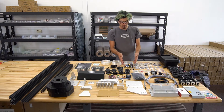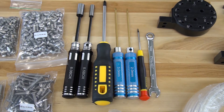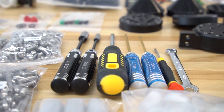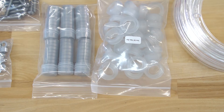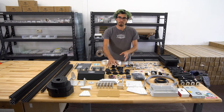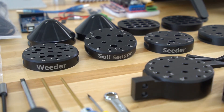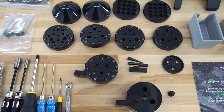We included with every FarmBot kit the tools needed to put the device together so you don't need any extra tools. Here's the bearings and the wheels, the tubing. These are all of the FarmBot tools themselves — we have the weeding tool, the soil sensor, the seeder, and the watering nozzle.